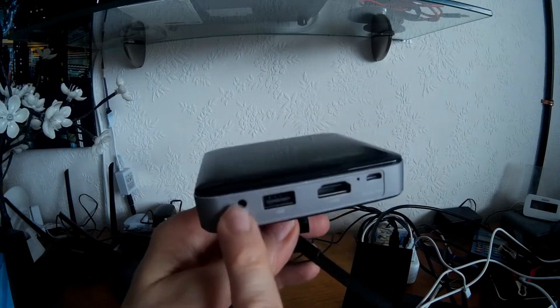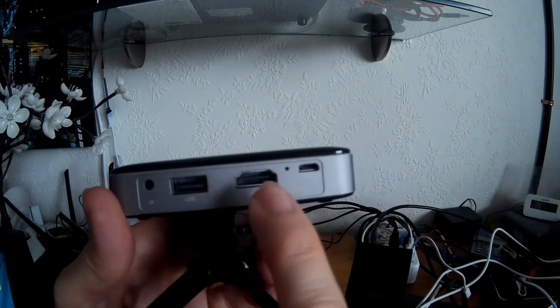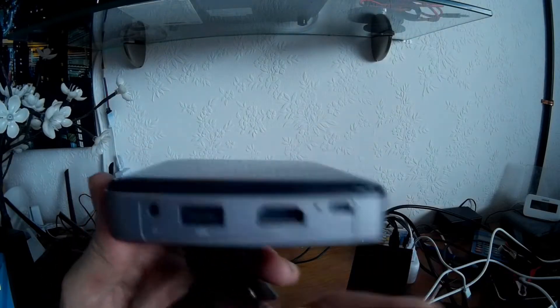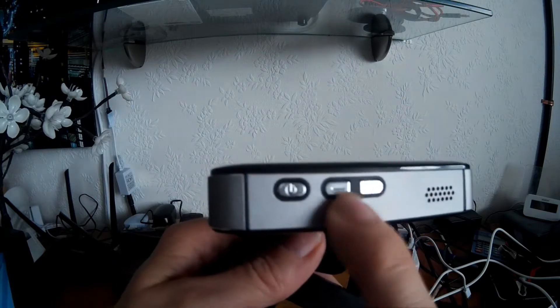As far as features go, you've got a headphone socket at the back, you've got USB — that's a power out socket just there — HDMI in, and the charge port which is the micro USB one there.